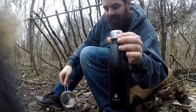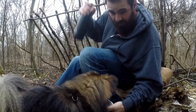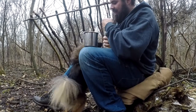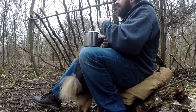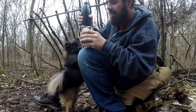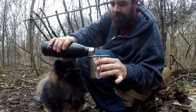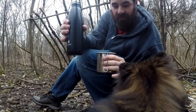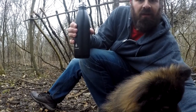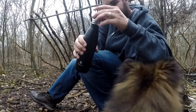Alright guys, I brought the mug again and I also brought a cup. Because last time it was so hot I couldn't even drink it — it was like boiling water. I'm just going to dump the coffee in the cup and let it cool down. That's how we're going to do this. The first cup of coffee out at the bush camp.